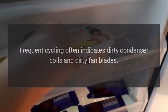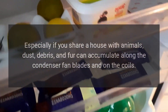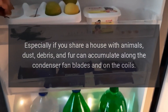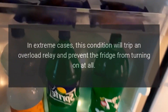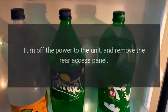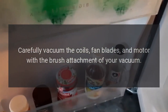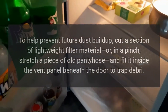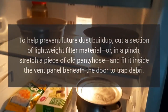Frequent Cycling: Frequent cycling often indicates dirty condenser coils and dirty fan blades. Especially if you share a house with animals, dust, debris, and fur can accumulate along the condenser fan blades and on the coils. In extreme cases, this condition will trip an overload relay and prevent the fridge from turning on at all. Turn off the power to the unit and remove the rear access panel. Carefully vacuum the coils, fan blades, and motor with the brush attachment of your vacuum. To help prevent future dust buildup, cut a section of lightweight filter material or, in a pinch, stretch a piece of old pantyhose and fit it inside the vent panel beneath the door to trap debris.